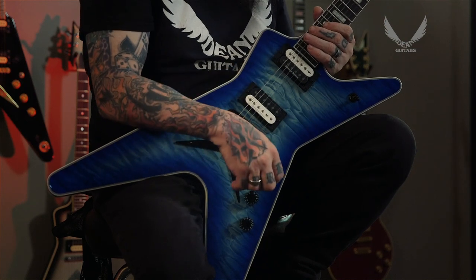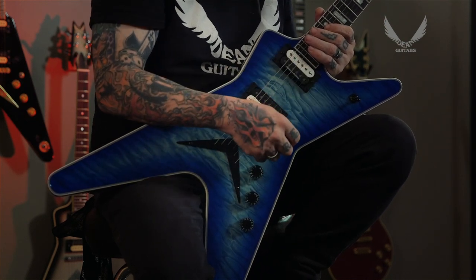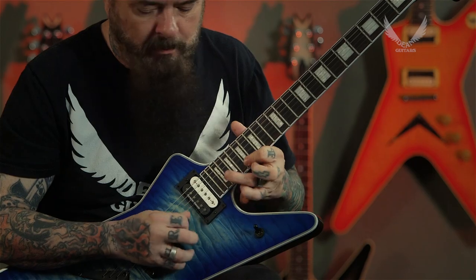And these exclusive USA Seymour Duncan pickups, which is a Custom and an Alnico Pro — both of them are in a parchment satin finish with sandblasted pole pieces. For more information go to DeanGuitars.com. I'm Chris Cannella, and I'm gonna get back to some playing.